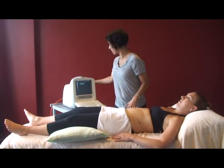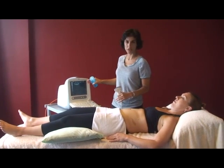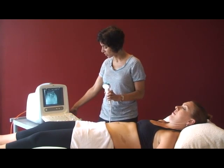Next, we're going to go to the ultrasound machine. We'll use the frequency setting between 2 and 2.5 MHz, and apply lots of gel on the curved transducer head.